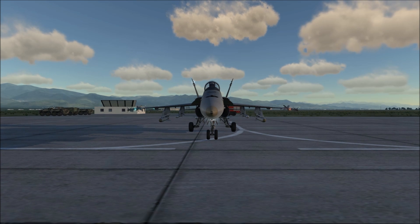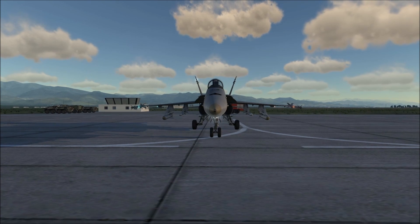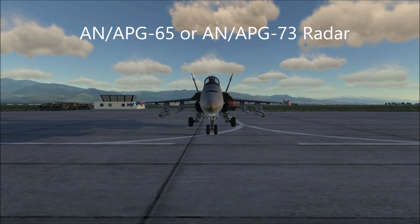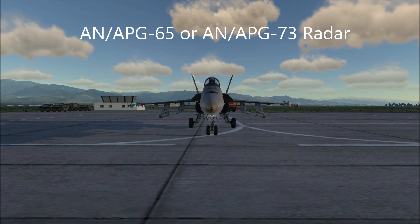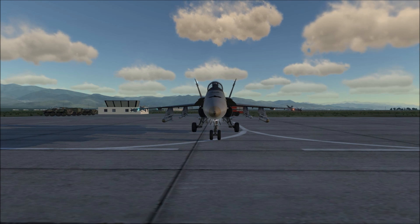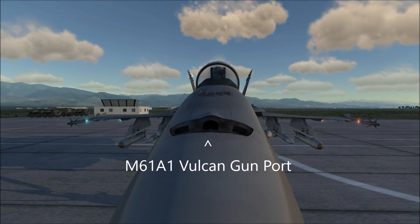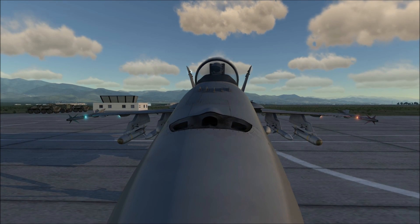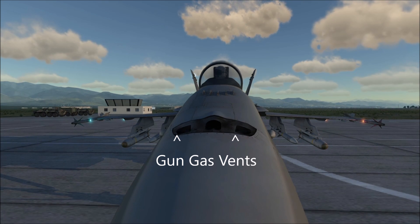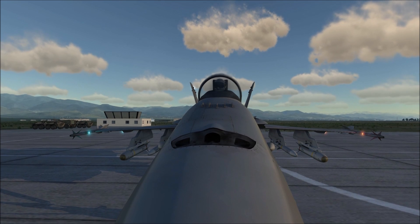Now let's start with some of the rest of the Hornet's external features. Starting at the front, we have the radome, and you have either an AN-APG-65 radar or the upgraded AN-APG-73 radar, depending on the particular upgrade the Hornet has. At the top of the front, we have the gun, and on each side of the gun hole are the air vents for the gas that the gun produces. These are meant to direct the gas away from the canopy and also away from the air intakes.